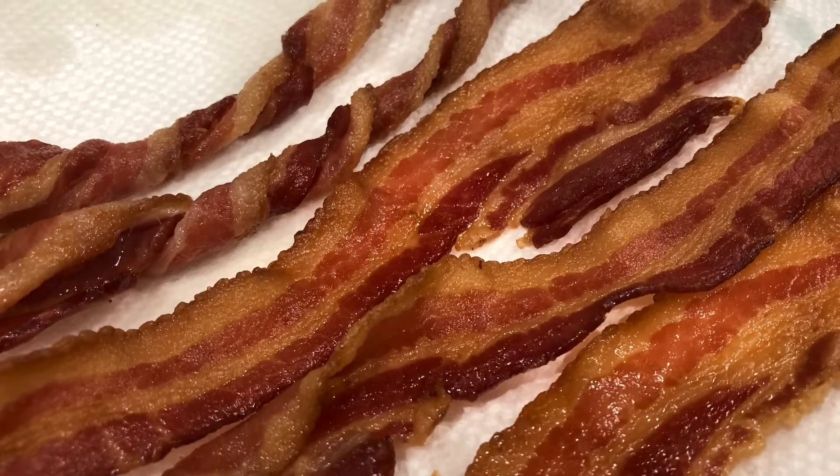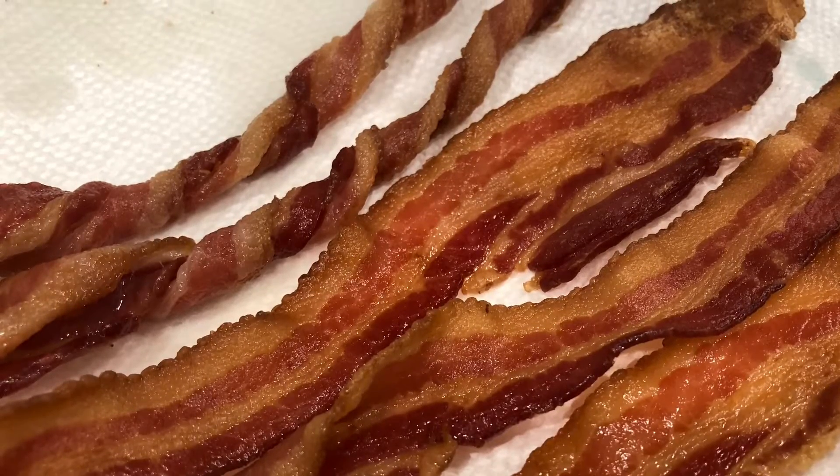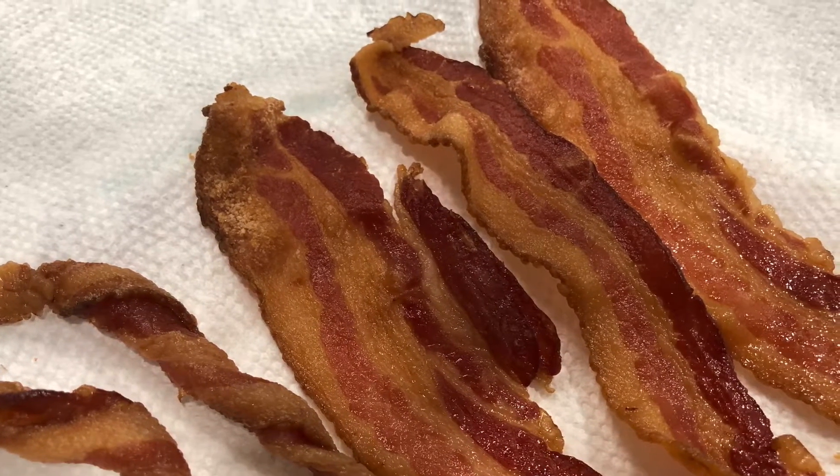Hello, welcome to Easy Eatery! My name is Angela, and today we're going to check out bacon made in the air fryer. I wanted to see the difference between regular bacon and the spiral one that I've been seeing all over the place, especially all over TikTok. So let's go check it out.